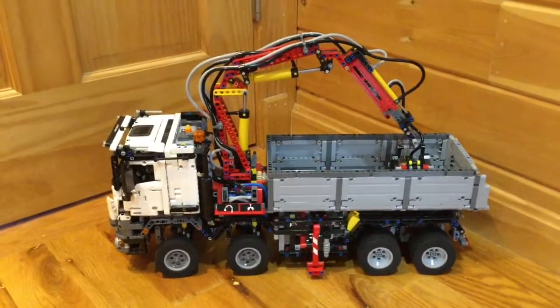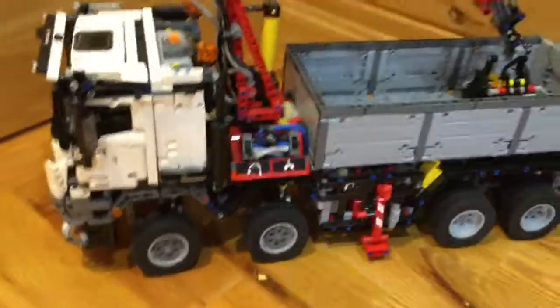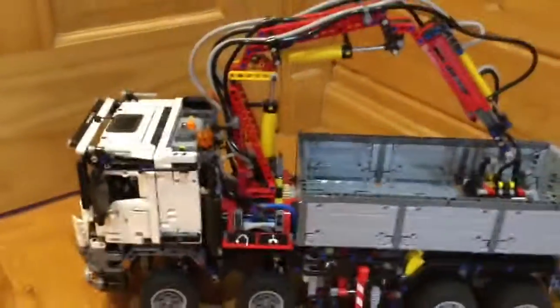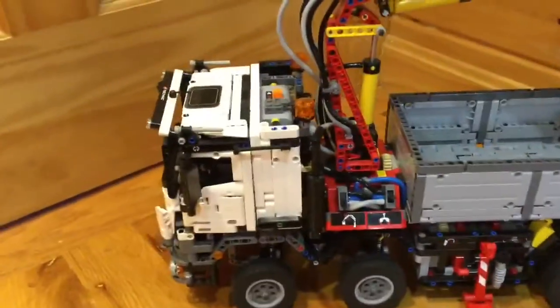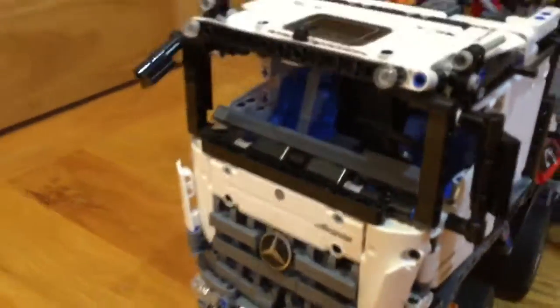Hey, what's up guys, it's Sasha Vlogs back. I'm going to be doing a little bit of a different video today. I'm going to be showing my Technic Lego sets that I got from previous years. First we'll be starting with the Mercedes — I call it the Mercedes Claw. There's a claw right there. I built this one this year.